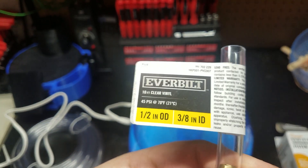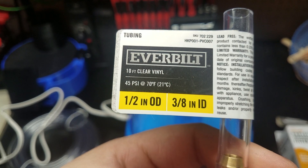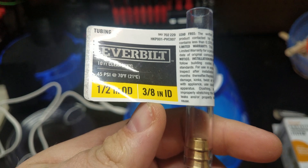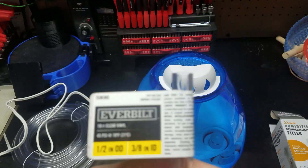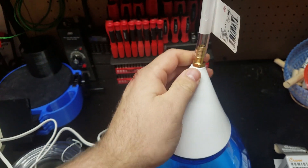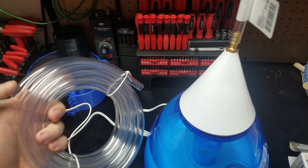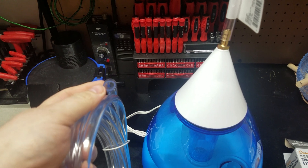Then you buy a hose with a half-inch outside diameter and 3/8-inch inside diameter. You screw that in, plug the hose on, and put enough hose so you can get it into the cage.